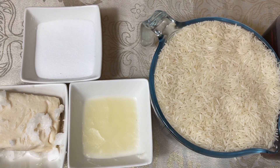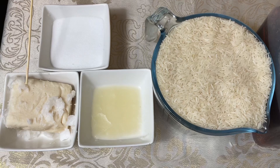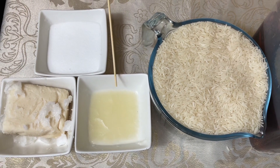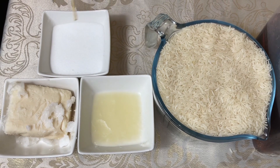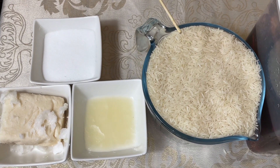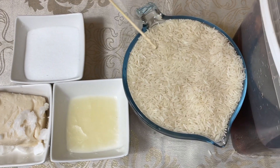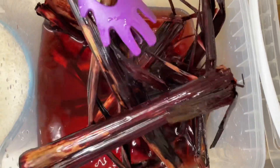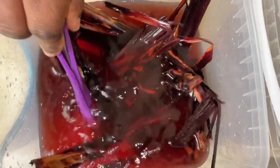Hello, welcome back to my cooking channel. Today I'm going to show you how to make wache with beetroot and wache leaves. I'm going to start off with making the rice. I've got my coconut cream, coconut oil, salt, and rice — the quantity of rice depends on how much you want to cook. This is the wache leaves I'm going to use.